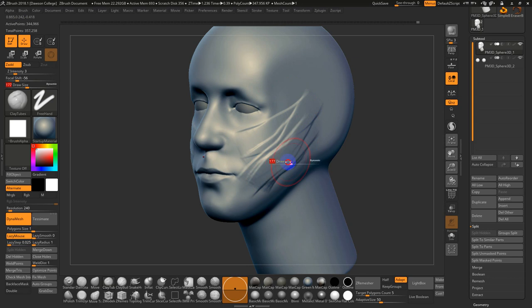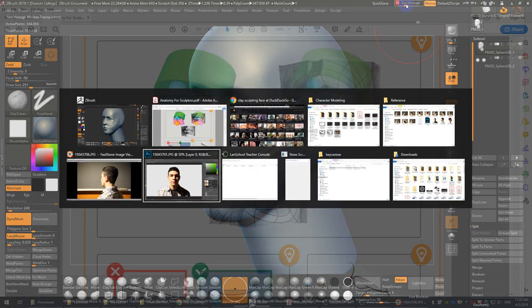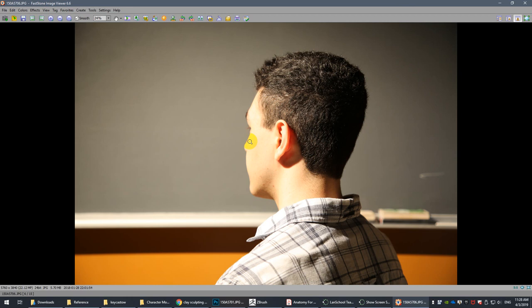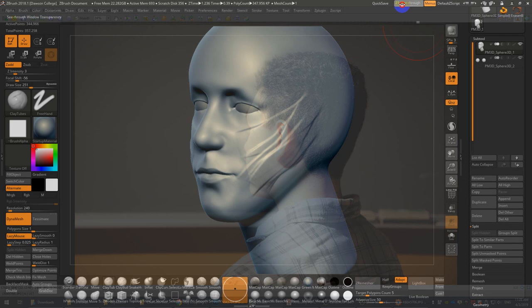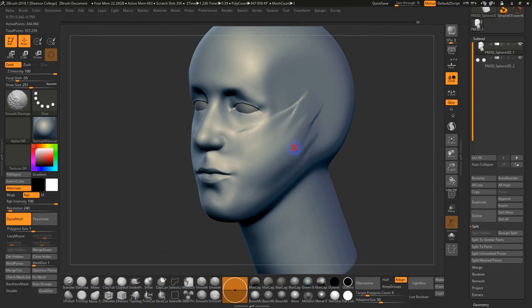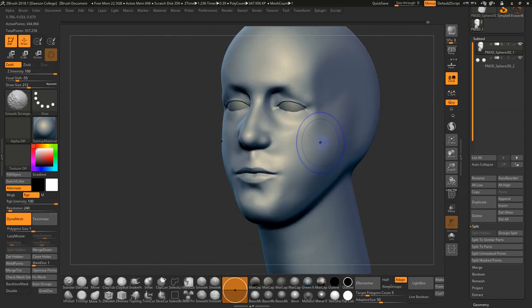It looks like he has more mass in the lower cheek and jowl area — this cheekbone is actually not at the high point, there's a larger region down in the lower cheek. I'm just trying to keep that observation in mind. I'll come back with a bit more aggressive smoothing using Smooth Strong.